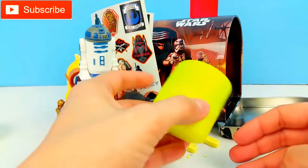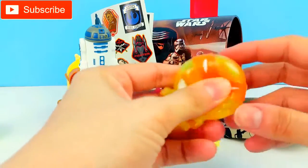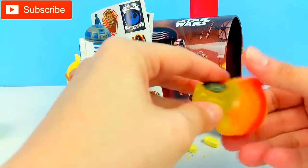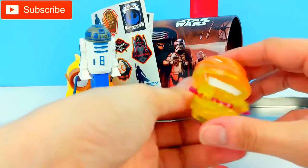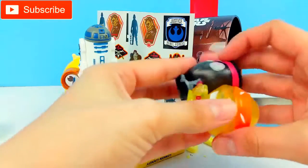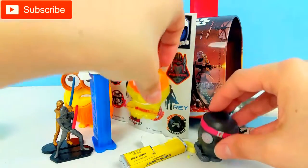We got another Mashem! It is a Ninja Turtle Mashem — we have Michelangelo! Look how squishy this is. I love his orange bandana he wears. Look at his turtle shell — he has the shell on the back. How cool is that? These Mashems are so squishy; they look like they're going to pop, but they don't. Aren't they so cool? So we have Michelangelo and the Foot Soldier — two Mashems. We can even stick them together and twist them. Let's put those here and see if we have anything else inside.